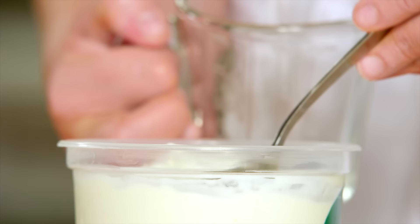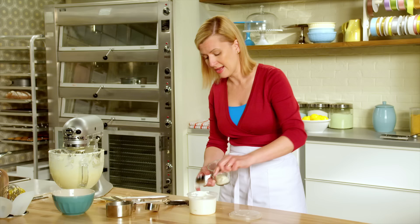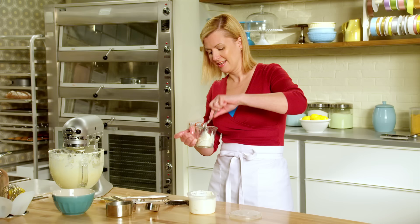The last ingredient is the signature ingredient in New York style cheesecake — sour cream. Three quarters of a cup go in at the very end, and this just takes the New York cheesecake over the top.